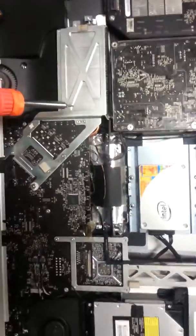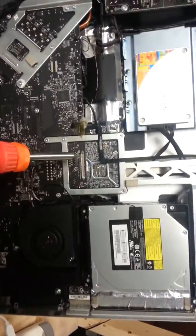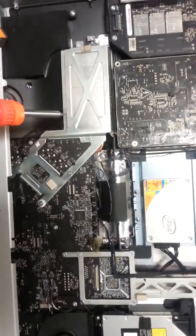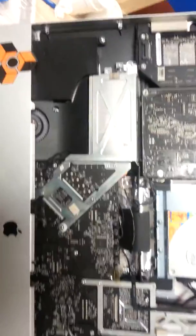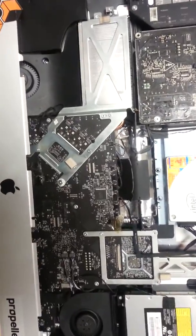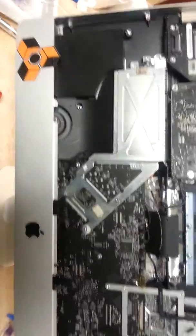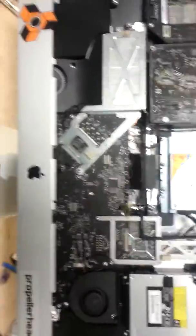This right here is the GPU — the graphics processing unit — and this is the CPU. So we went ahead and took it apart, put some thermal paste on, and put it back together so everything is cooler now. We cleaned up all the CPU vents and fans and put it back together again.